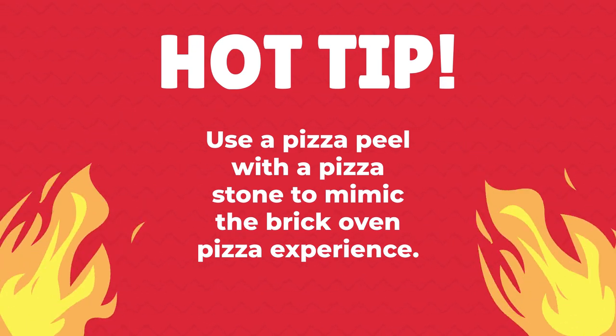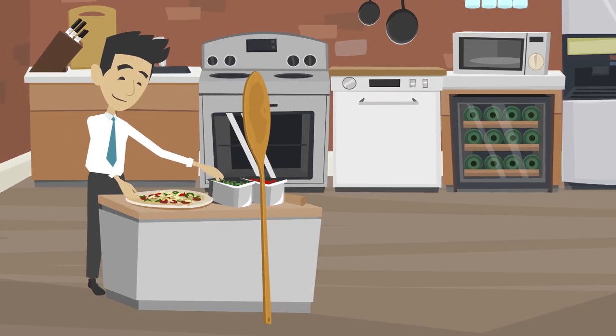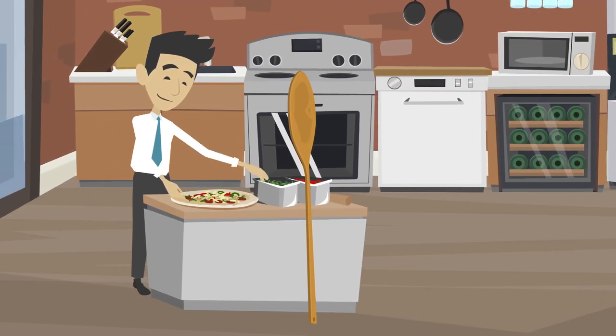Hot tip: use a pizza peel with a pizza stone to mimic the brick oven pizza experience. Simply heat your stone in the oven and slide the pizza on with your pizza peel.